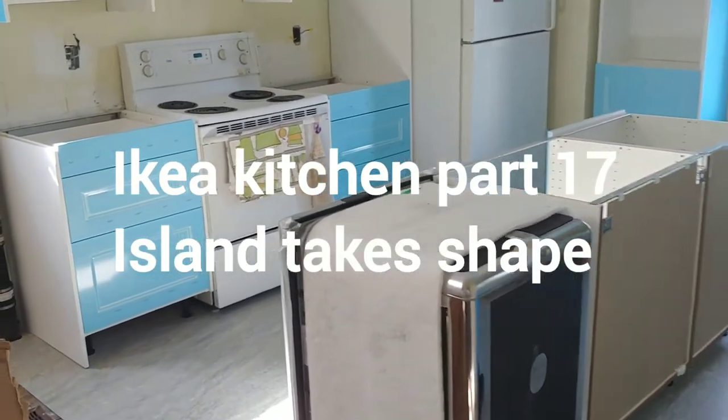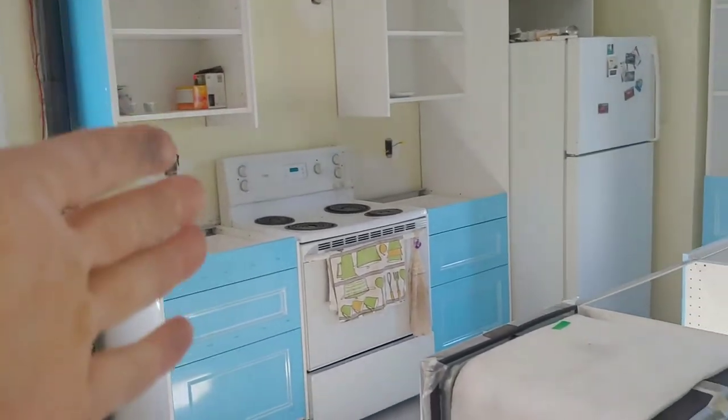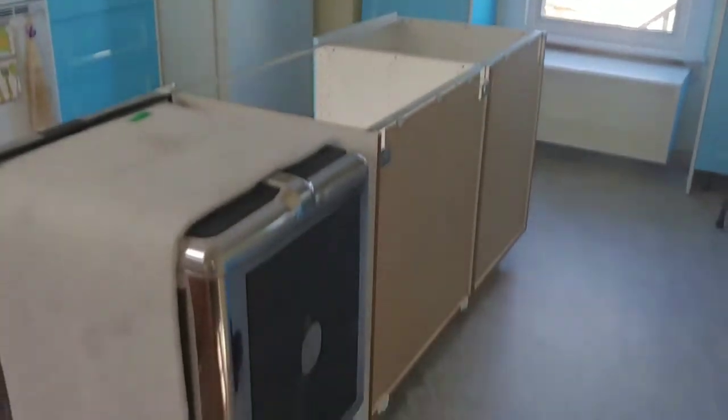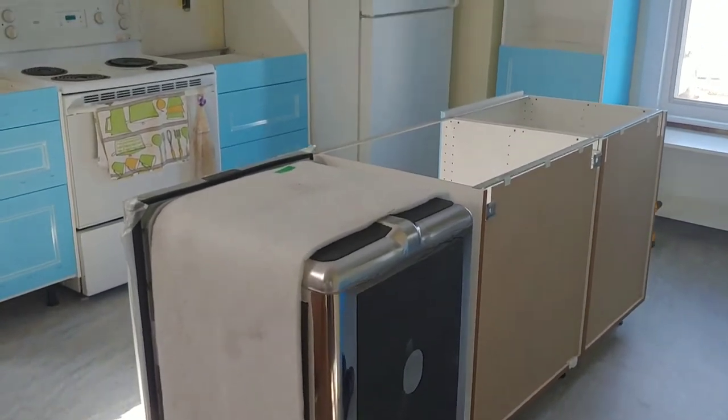Continuing with my IKEA kitchen — yesterday I did the vertical panels, so that went fairly well. Today I'm just trying to size up the island and get everything sort of semi lined up.